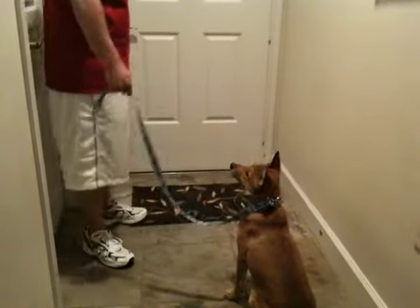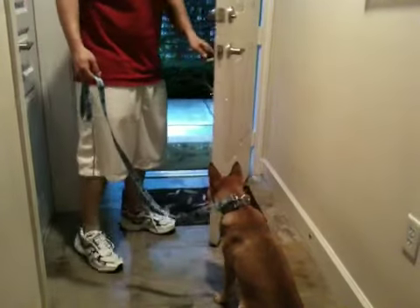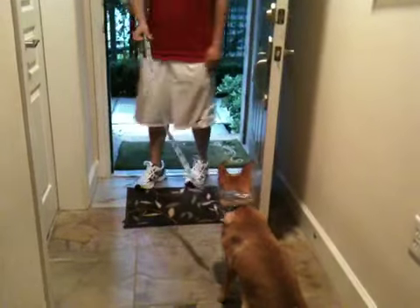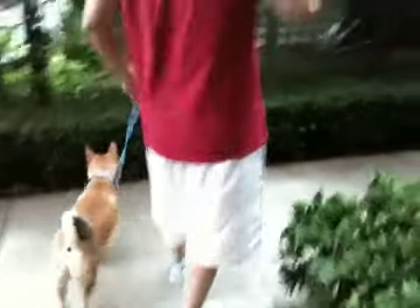Stay. Come on. We're gonna close the door and walk and see how he does with the collar. Stay. Good boy. Come on. We're gonna walk and see how he looks.